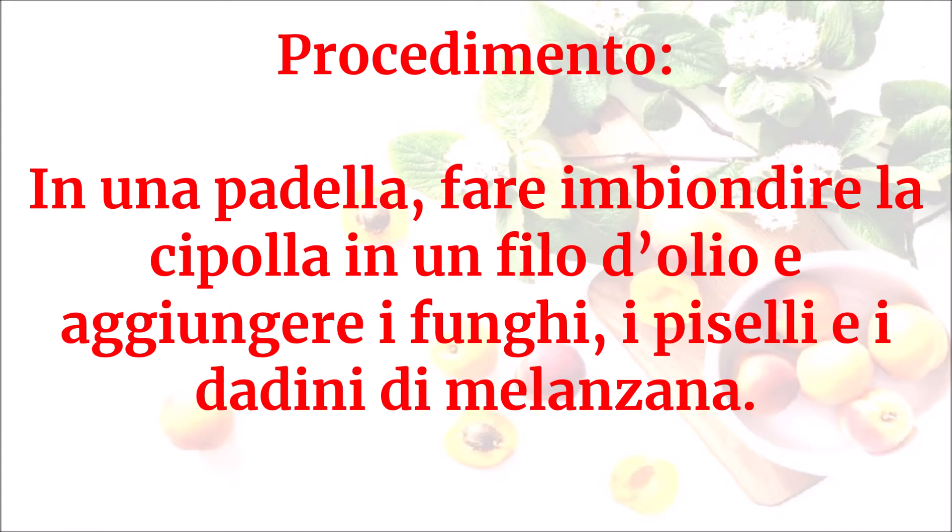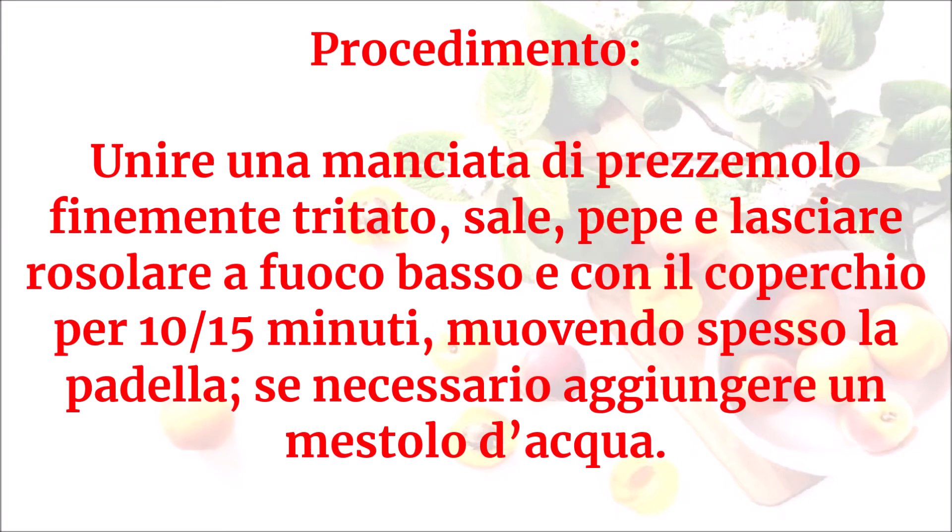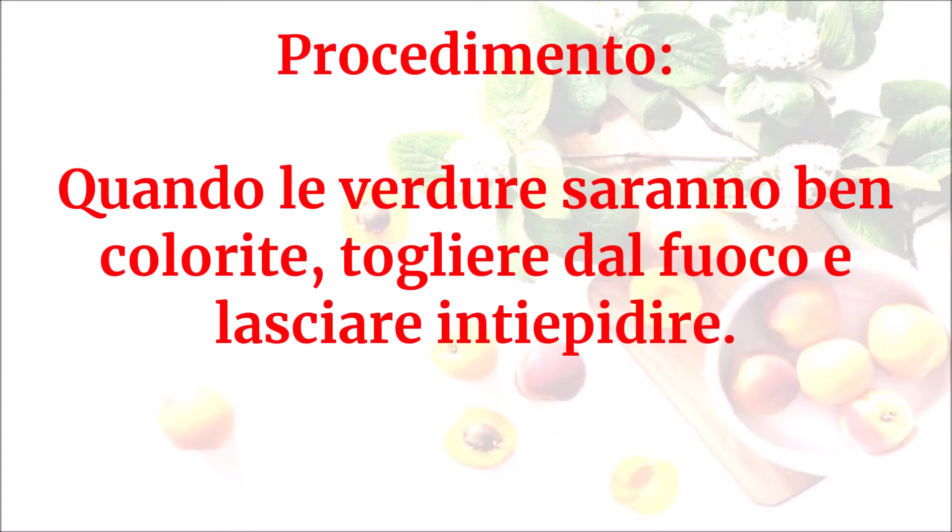In una padella fare imbiondire la cipolla in un filo d'olio e aggiungere i funghi, i piselli e i dadini di melanzana. Unire una manciata di prezzemolo finemente tritato, sale, pepe e lasciare rosolare a fuoco basso e con il coperchio per 10-15 minuti, muovendo spesso la padella; se necessario aggiungere un mestolo d'acqua. Quando le verdure saranno ben colorite, togliere dal fuoco e lasciare intiepidire.